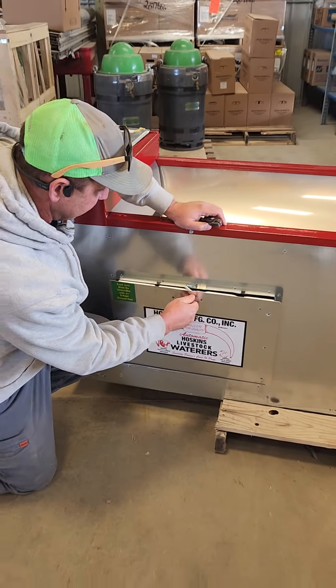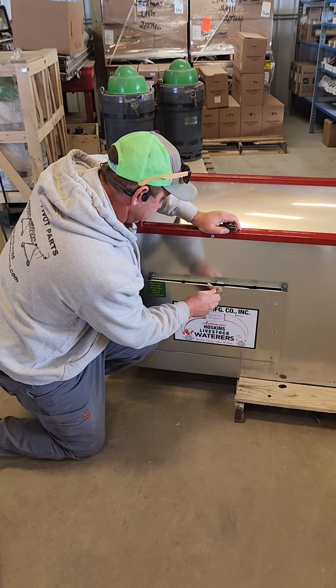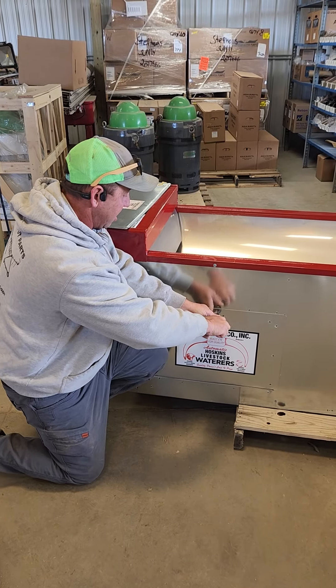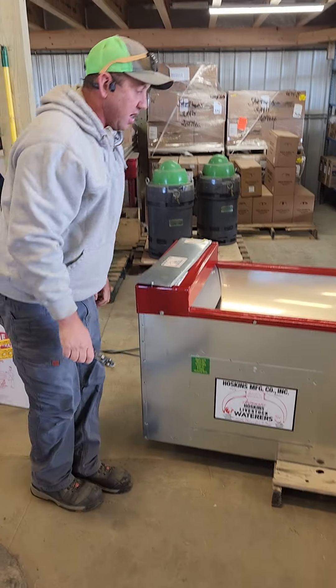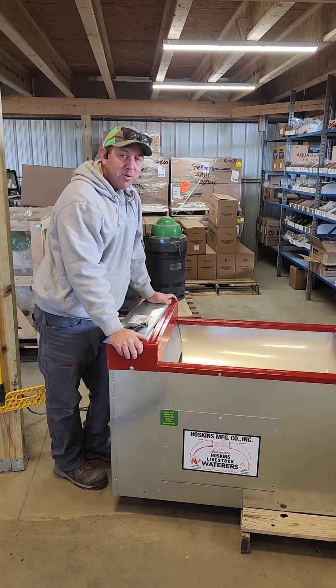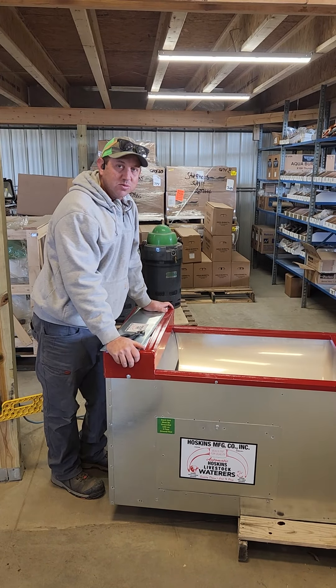They got big ones like this that go out in the open. They got split ones for fences. They got hog feeders built into them, hog waterers built into them. You name it, we got it. DirectPitParts.com — check us out for all your Hoskins water needs.